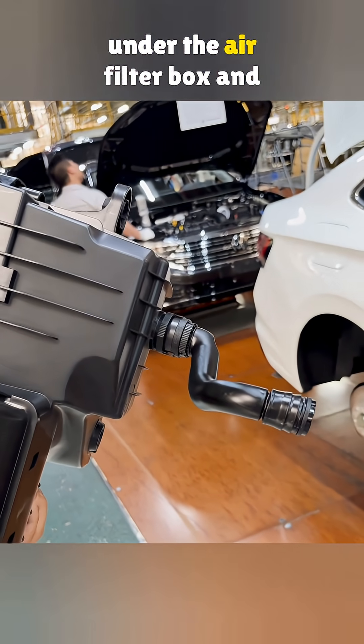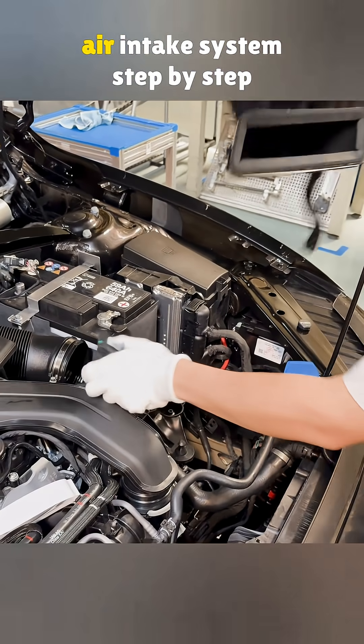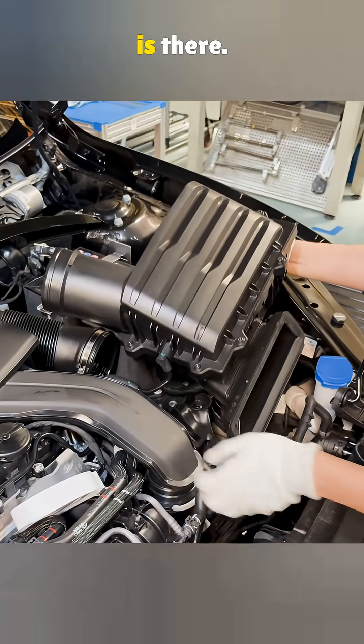Why is there a black tube under the air filter box and what is it really for? Let us walk through the RAM air intake system step by step and you will see why it is there.